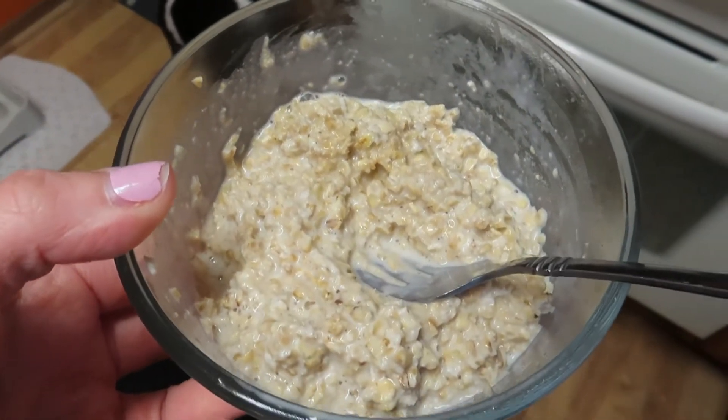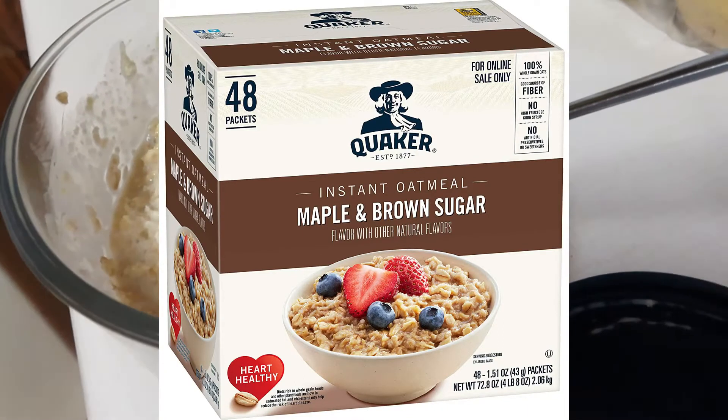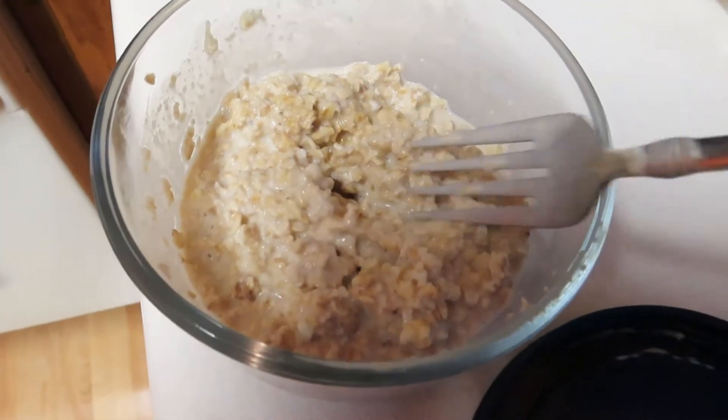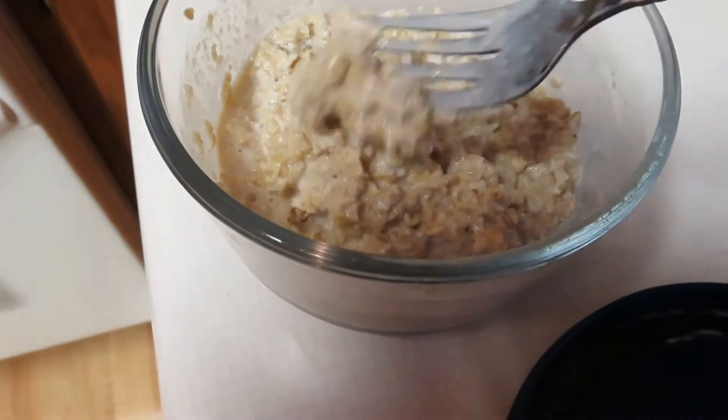My overnight oats remind me of the maple brown sugar quick oatmeal packs, but they're not packed with all the nasty chemicals and everything. It's so good — I'll put the recipe up on the screen.